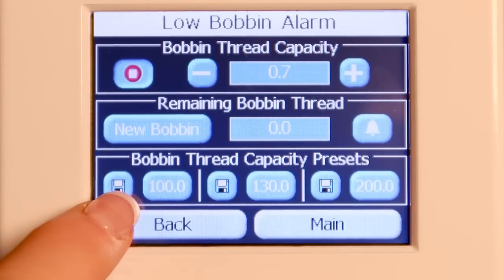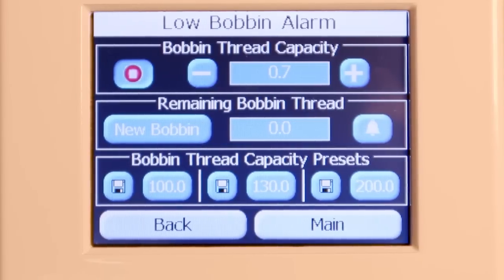So then we press the record button — there are three different buttons that you can record your new thread capacity. I'll go ahead and record that.